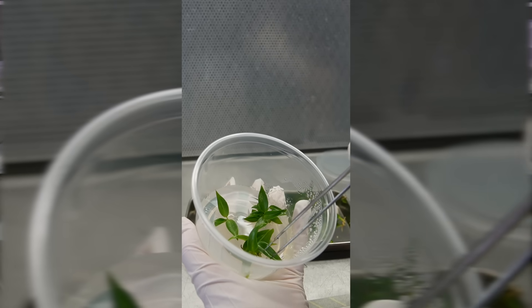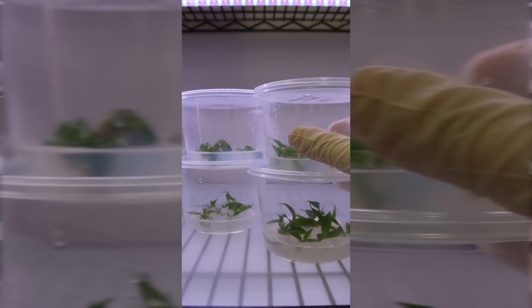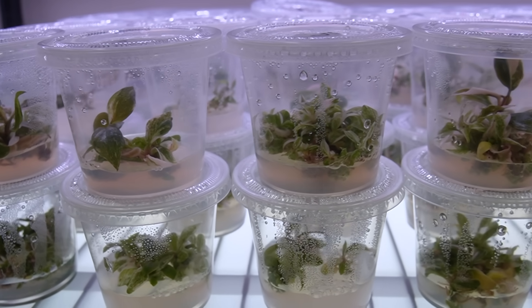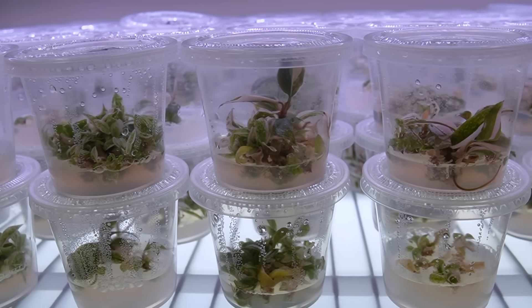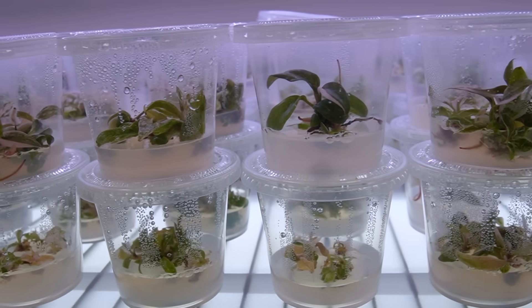The problem for me is that space and time are finite — not in a cosmic way, but every container of plants that I have to be maintaining and subculturing routinely is time that I can't spend on new projects. If I keep everything alive forever, nothing new will ever get made. So welcome to the video where I throw away most of my plants.